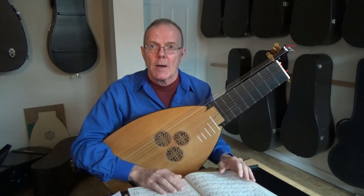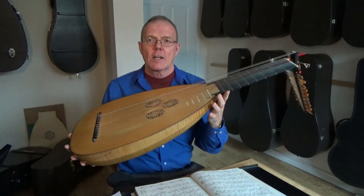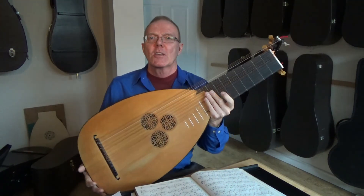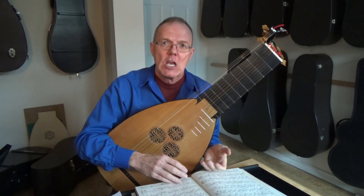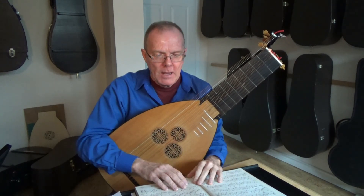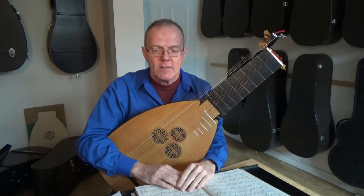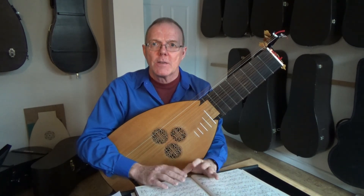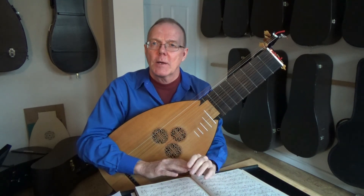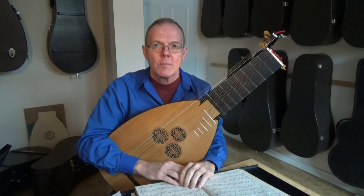Finally, I picked the lute up at the airport, and when I took it out I couldn't believe it — I thought it looked like a giant tablespoon or a soup spoon. I'd never seen anything like that before; I was used to Renaissance instruments with smaller and deeper bodies. Mr. Lundberg wrote me a letter with the lute saying something like this: that he felt when people would hear these kind of lutes, they would change their expectations of the potential of the Baroque lute. And in saying that, I think he was absolutely right.